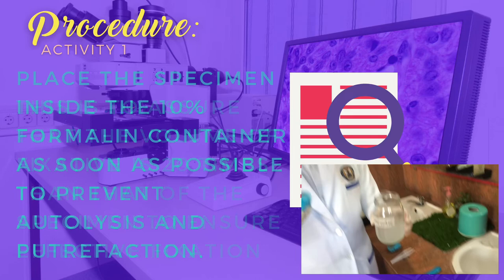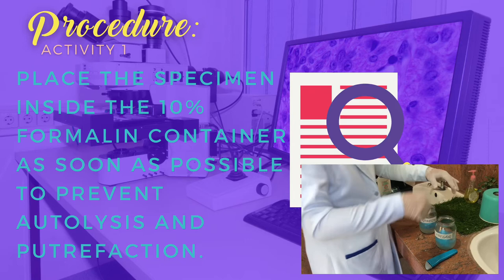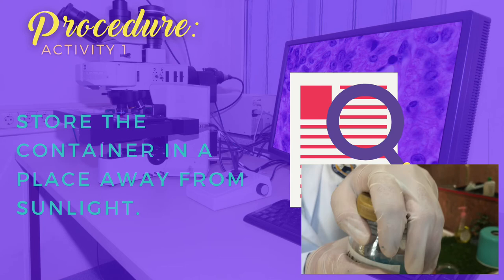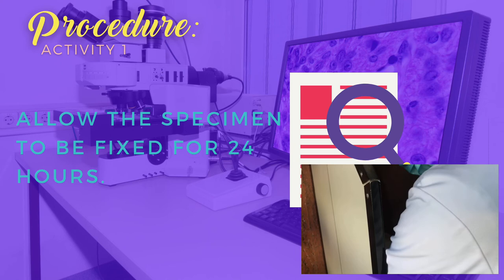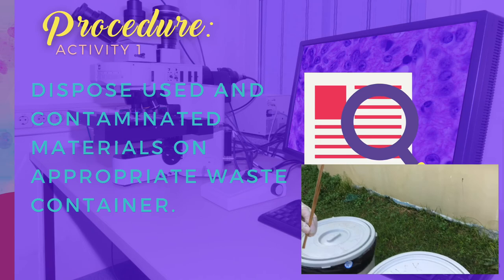Place the specimen inside the 10% formalin container as soon as possible to prevent autolysis and putrefaction. Record the time of fixation both on the container and store the container in a place away from sunlight. Allow the specimen to be fixed for 24 hours. And don't forget to dispose of used and contaminated materials in an appropriate waste container. Thank you.